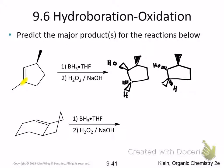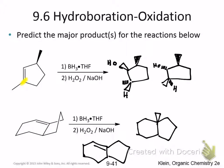Similarly, if you're looking at this molecule, the OH and the hydrogen can add on the same side. So what that means is it could go like this, or it could go like this. We'll fill in some stereochemical details here in just a second, because you do lose some information by drawing it flat like this.